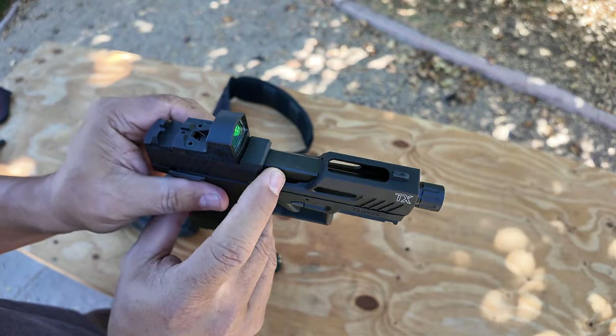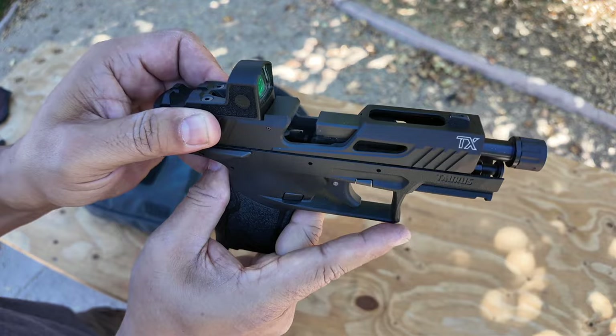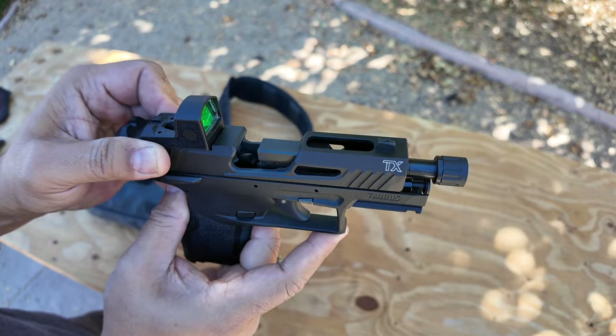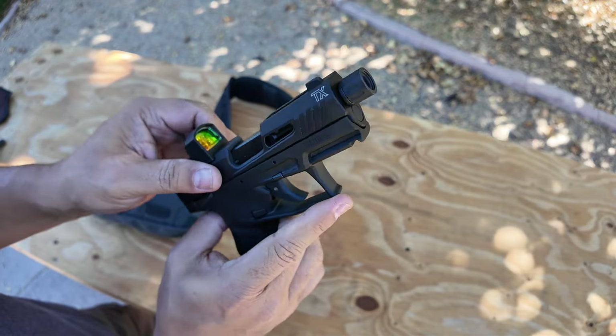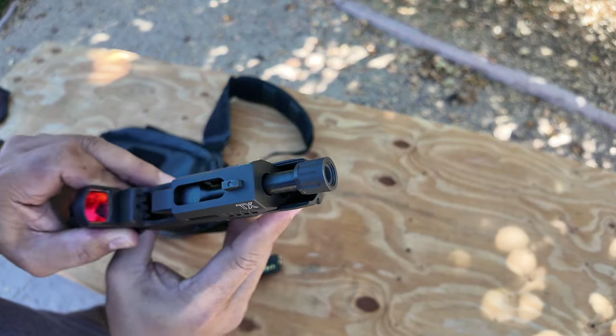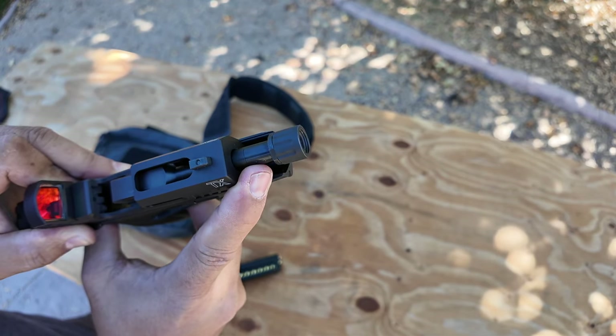The barrel is three and a half inches and it's fixed to the frame so it doesn't tilt — as you can see, no tilt. It says .22 long rifle right there. And there's a look at that thread adapter I Loctited on there.